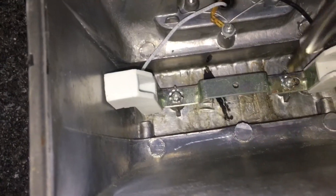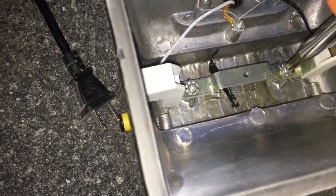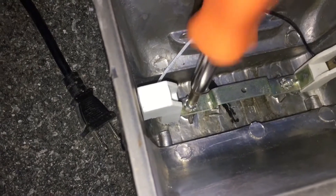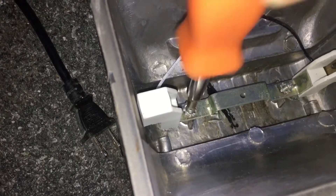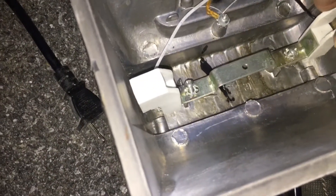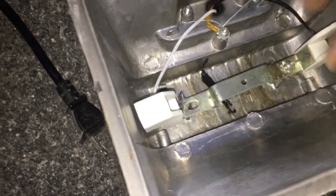Before you take this apart, get a good look at where your wires are run so you can reroute them the same way they were — it'll keep them away from the heat. Make sure they're in the same spots when you put it back together. Now, all I have here is a Phillips head screwdriver — it's pretty much the only tool you're going to need. Undo these two screws and lift the good element free.